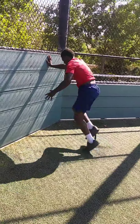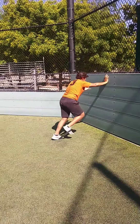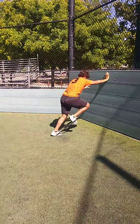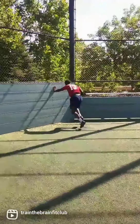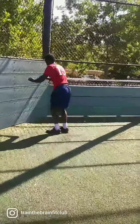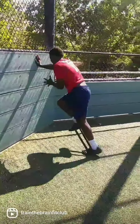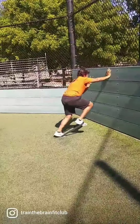Good — that knee all the way up. You have to dorsiflex with the toe; that band will come off if you don't. Keep going. Good — that knee all the way up. You can see the band working.